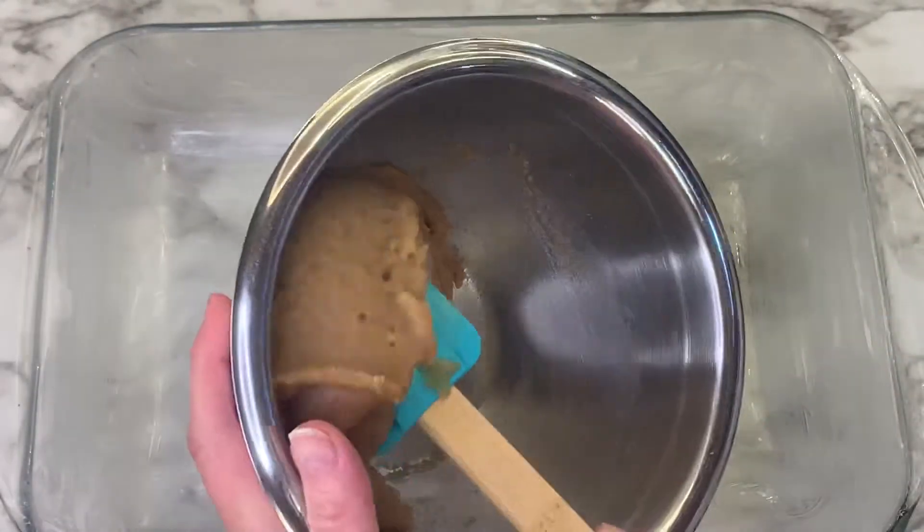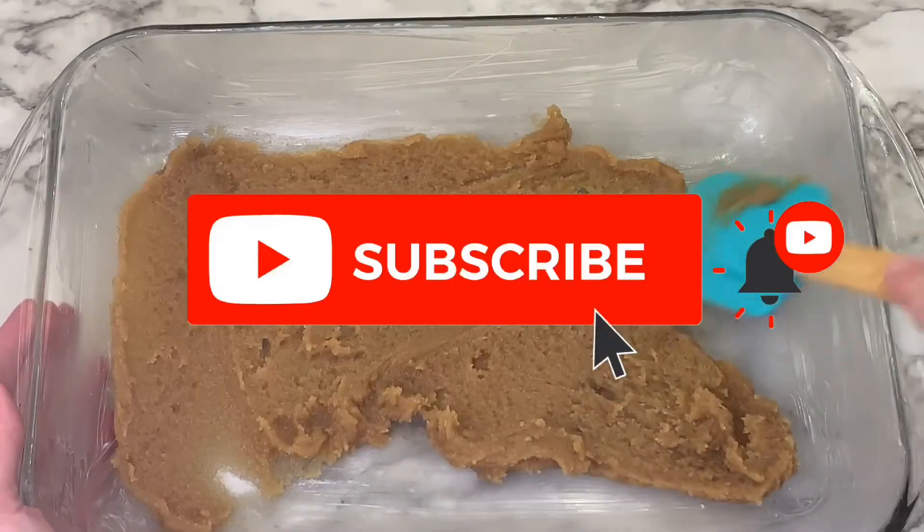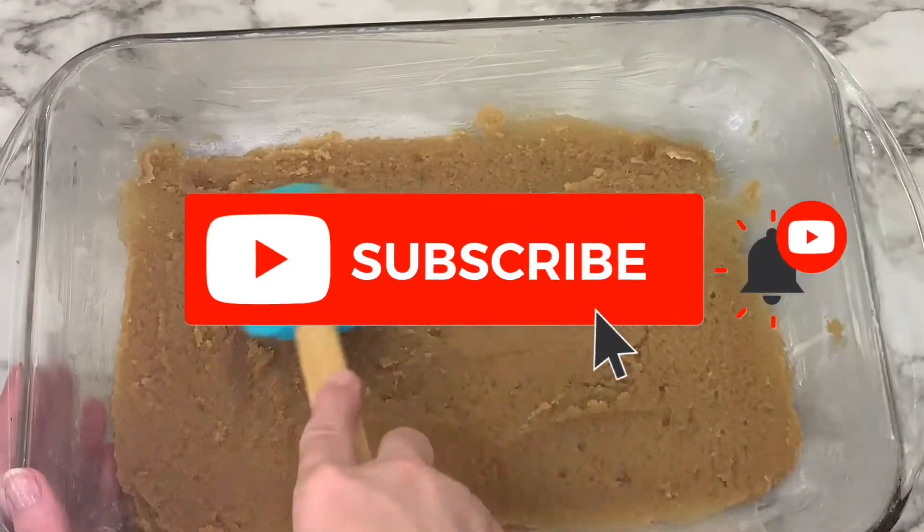Lightly grease a 9x13 dish or oven-safe pan, then take that mixture and evenly coat the bottom of the pan with it.